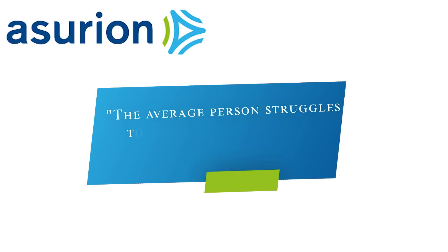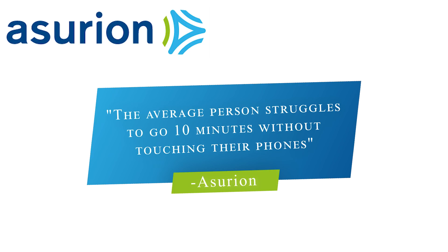The global tech protection company Azuron found that the average person struggles to go 10 minutes without touching their phone. If you use your phone every 10 to 20 minutes over and over again, then of course the front and rear lens are gonna get dirty. So you got to clean it — all you need is a lint-free cloth. Breathe a little bit on the lens to get some moisture on it, then gently clean it, and your videos will come out great.